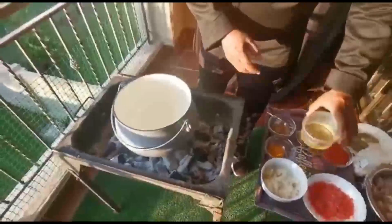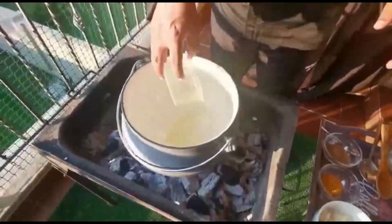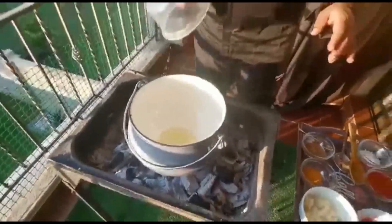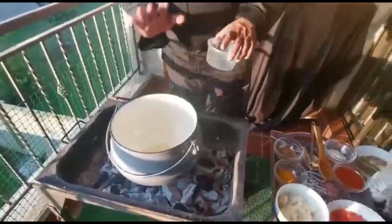First we are going to put the oil in. We got our 100ml of oil which we are going to put into the pot. Already you can hear the oil is hot.